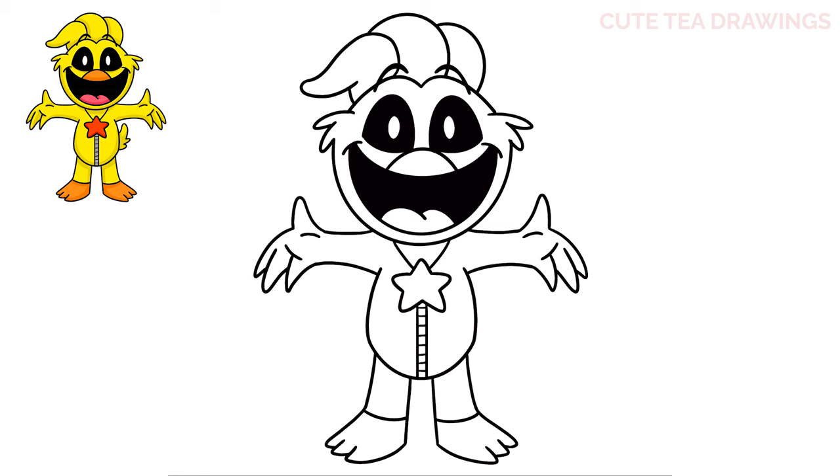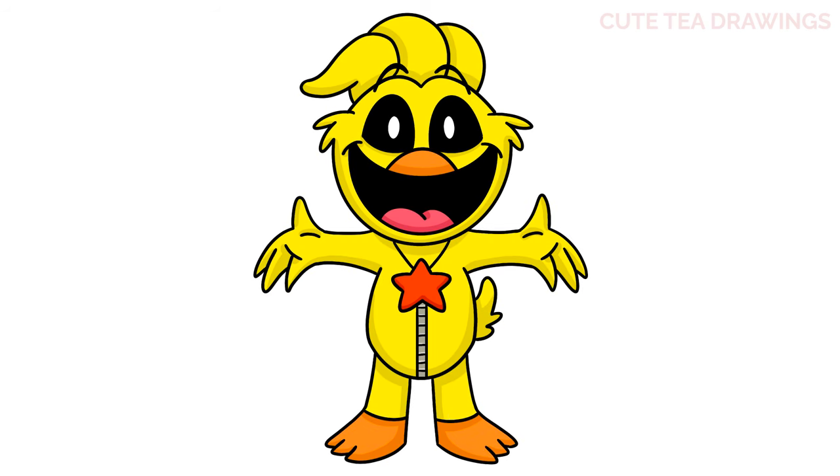Now let's move to the right side and add the tail. From the right side of the body draw a curve up and down, and then two bumps to close off the bottom. And that's it for Kickin' Chicken! Now let's quickly color it in. And done! Hope you enjoyed drawing along with me. Please remember to hit that like button and subscribe for more videos. Thanks for watching!